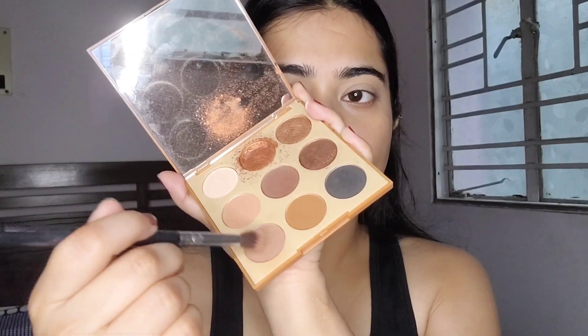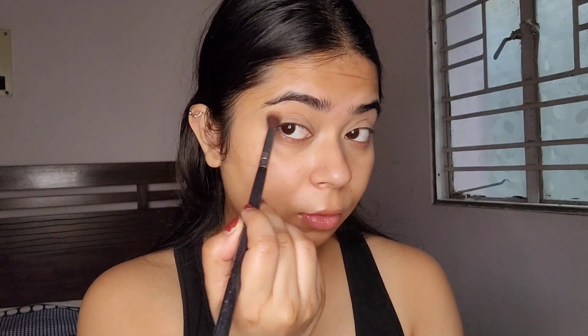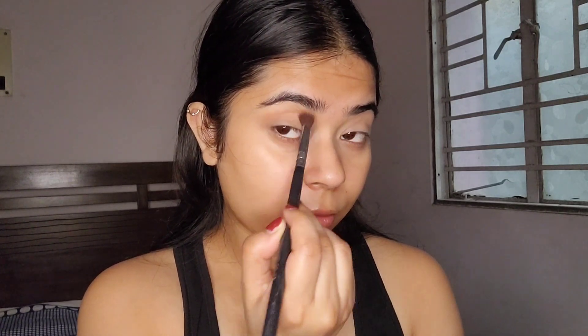I decided to continue anyway. I'm going to use these two light brown shades as the basic crease shade and blend it really, really well.